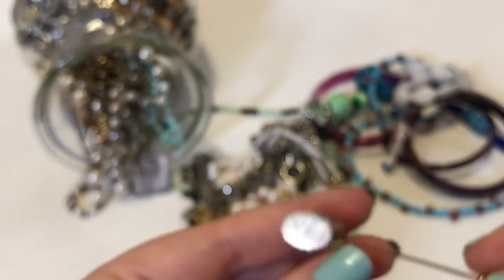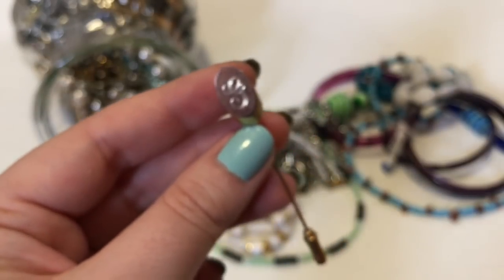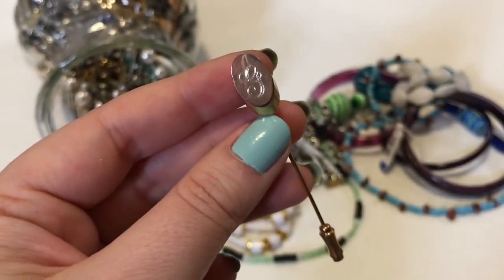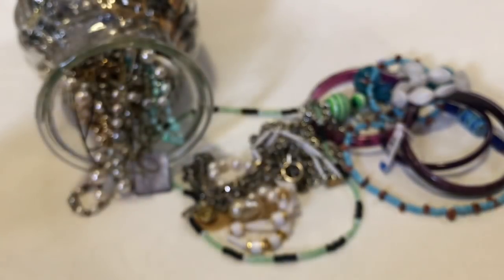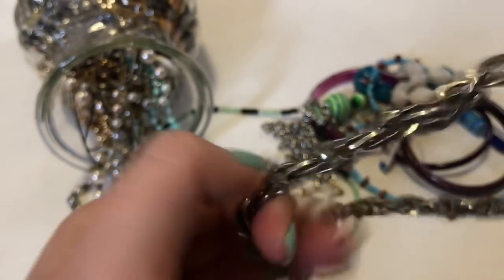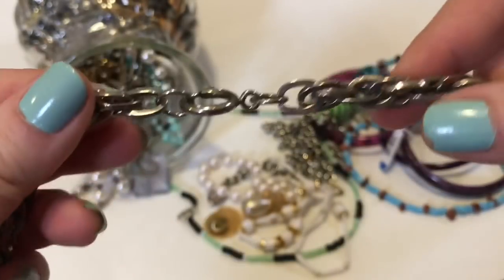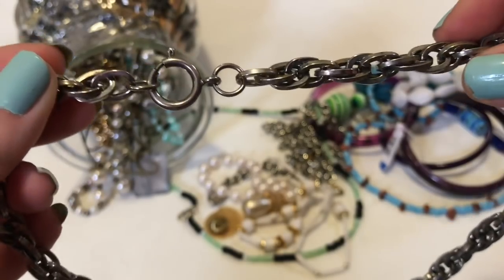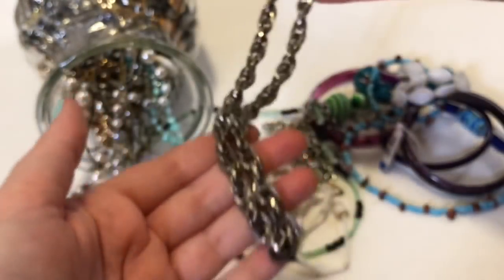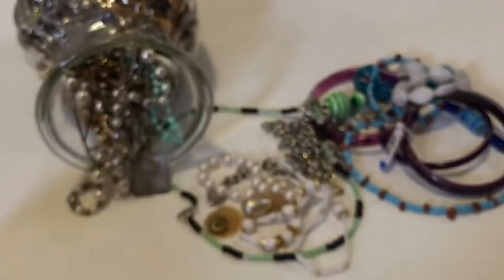We have a stick pin — a G. Now, this isn't marked at all, but this is a pretty cool chain. It's really heavy. I could definitely put a big pendant on this. I see these types of things all the time.